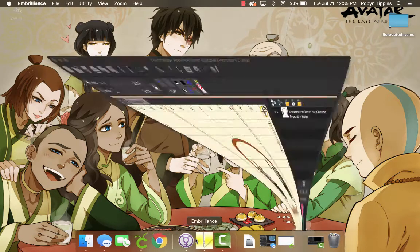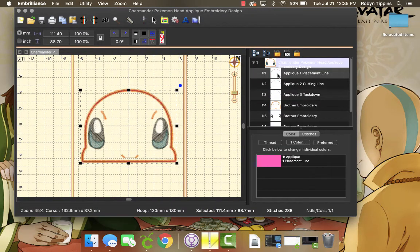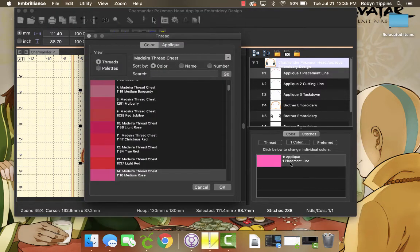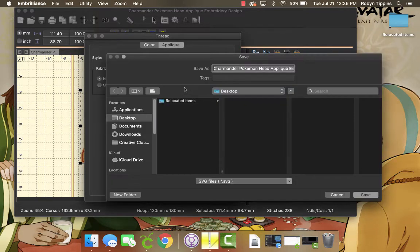First, open Embrilliance and open up all of the stitches. Click on the appliqué and then on the appliqué thread. Move over to appliqué and choose the appliqué position. This is going to let you save the appliqué shape as an SVG. I just saved it to the desktop.